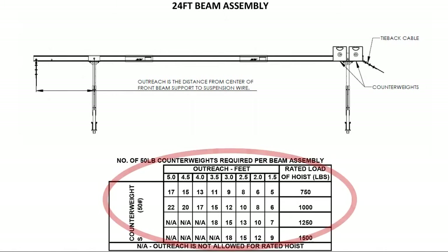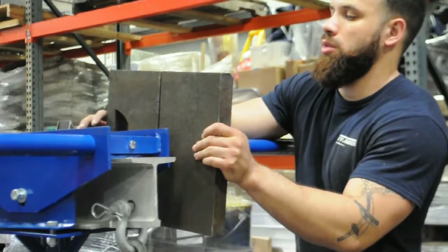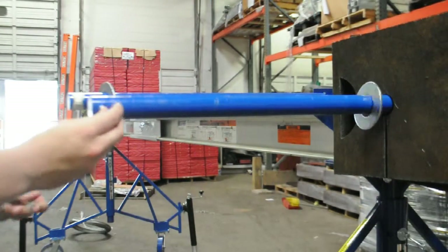Refer to the sticker on the side of the beam and check the number of required counterweights for your setup. Place the counterweights onto the longhorn, keeping both sides evenly weighted, and then add the large washers and bolts to secure the counterweights.